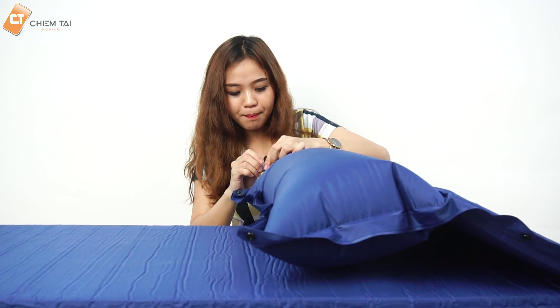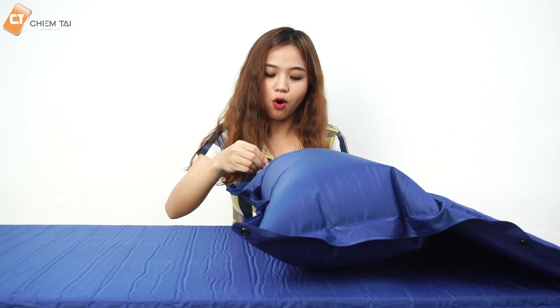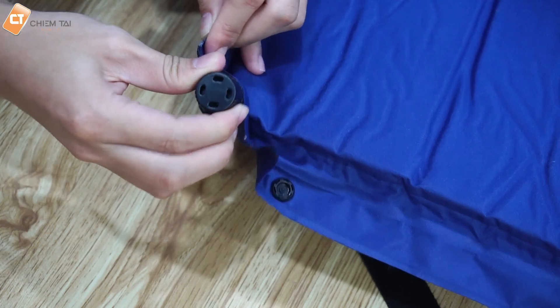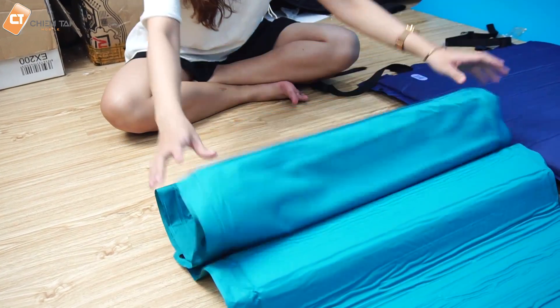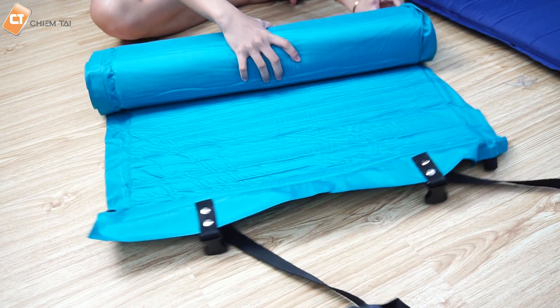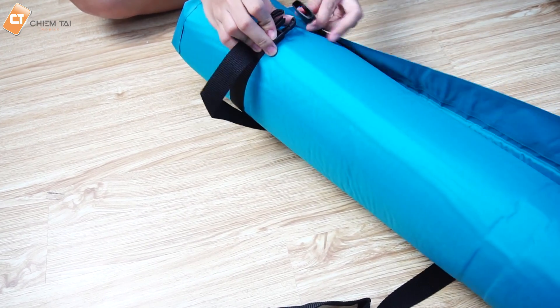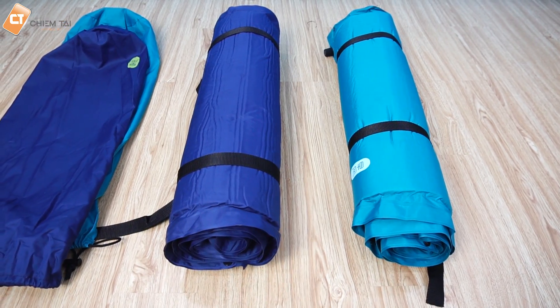Cái ống này nếu bóp lại nó sẽ xì hơi ra, cho nên ngoài ra nó còn có một cái nút đậy. Nó sẽ giữ hơi khá là lâu và không bị thất thoát khi chúng ta nằm xuống. Anh nghĩ cái miếng bọt biển này sẽ phình lên khoảng 3-5 phút thôi, không tới 10 phút đâu. Nó chỉ khoảng 1,6kg nên chúng ta có thể cuộn lại, không chiếm quá nhiều diện tích trong hành lý. Không quá nặng để mang đi du lịch hay phượt. Rất là phù hợp với dân phượt, tích hợp luôn cả gối, rất là tiện.